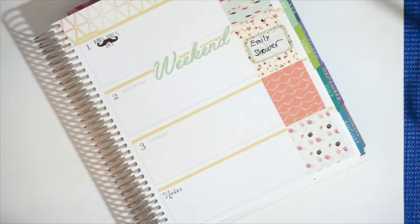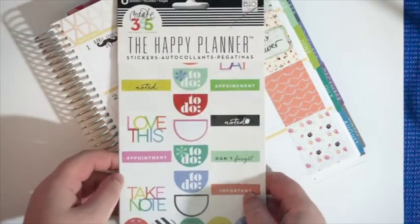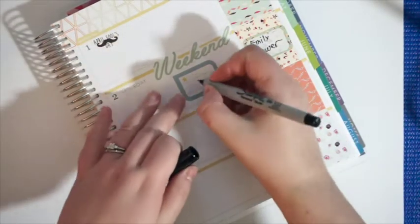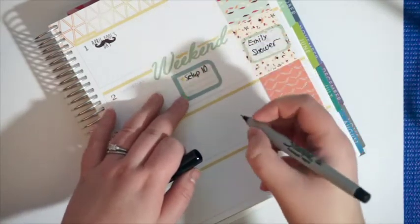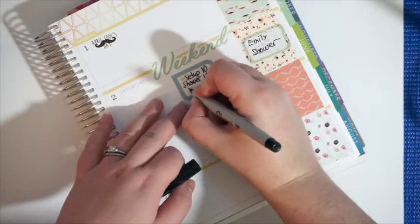Do any of these have checklists? I guess this one will work — it's from one of these Happy Planner sticker sets. I highly recommend these; they're super cheap and you can get them at Michael's. So I'm just going to write on here: set up, ten, shower, and payment.